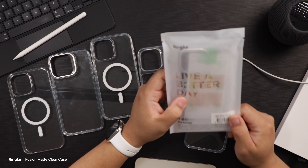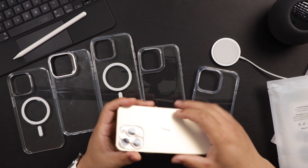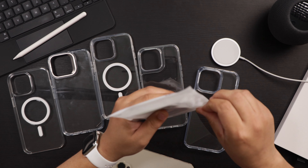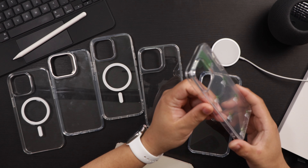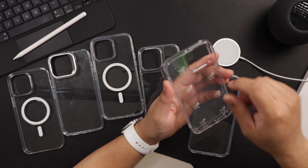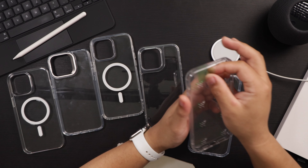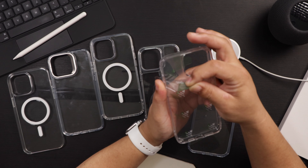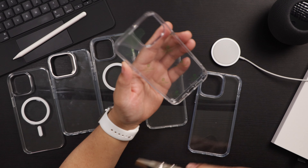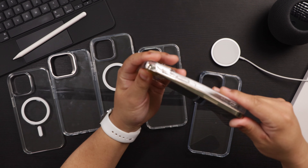Next we have the Rinke Fusion iPhone 14 Pro 6.7 matte clear. I really like matte clear cases because the backs of the iPhones are matte, and I like it when the clear case matches that matte texture. This is a nice clear case from Rinke — they have protective film on both sides, and one great thing is they put pull tabs on the film, because it's a pain when they don't. Thank you Rinke for adding those pull tabs.